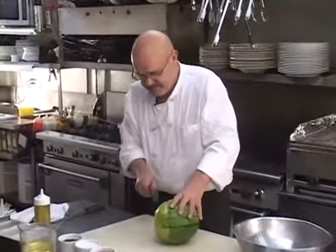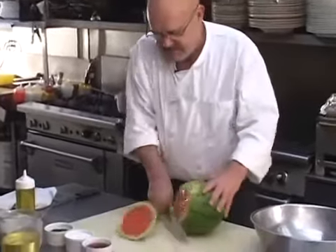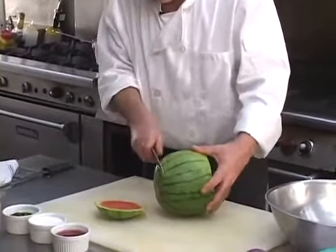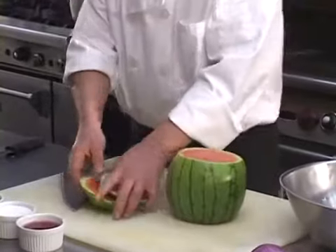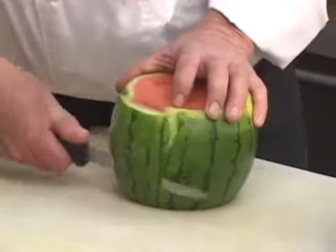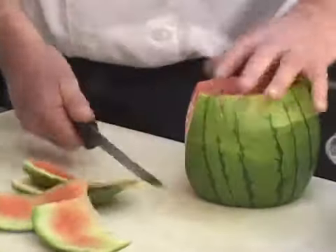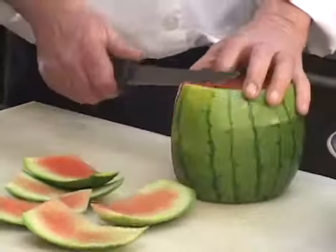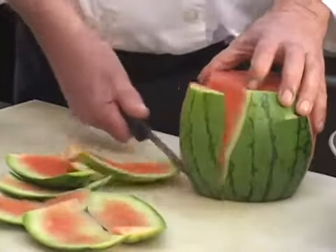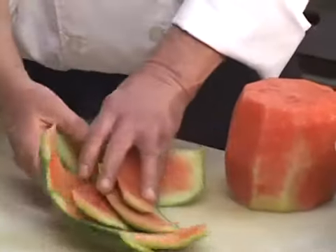I'm going to taste it here, but I don't know how good it is — you're not going to know unless you eat it. So I'm going to start with a little watermelon, what they're calling a personal watermelon these days, which I think is kind of funny. I would be willing to bet that this video is going to be done within five minutes.